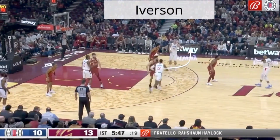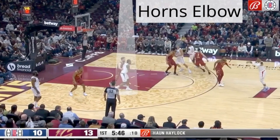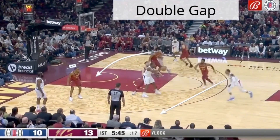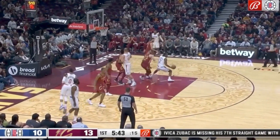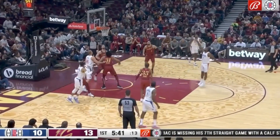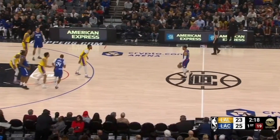The Clippers and coach Ty Lue run some of the best sets and actions in the NBA, and one of their go-to sets for Kawhi Leonard — who's playing like an MVP right now — is an Iverson horns elbow entry into a double gap for Kawhi to drive to his right hand.